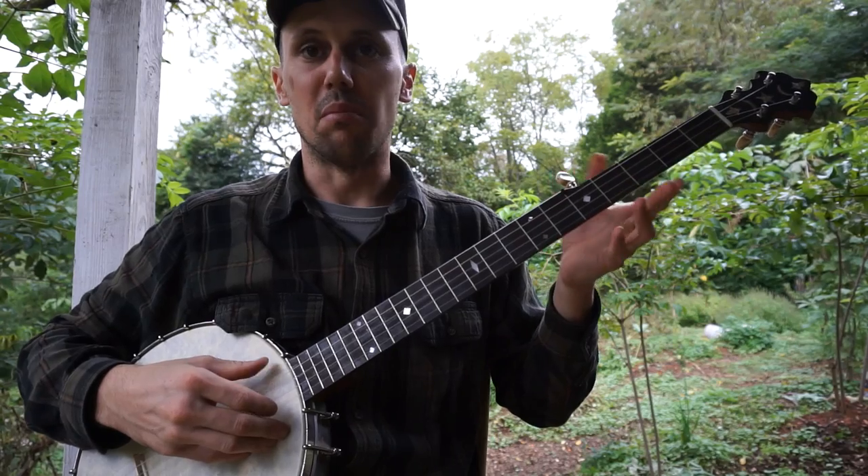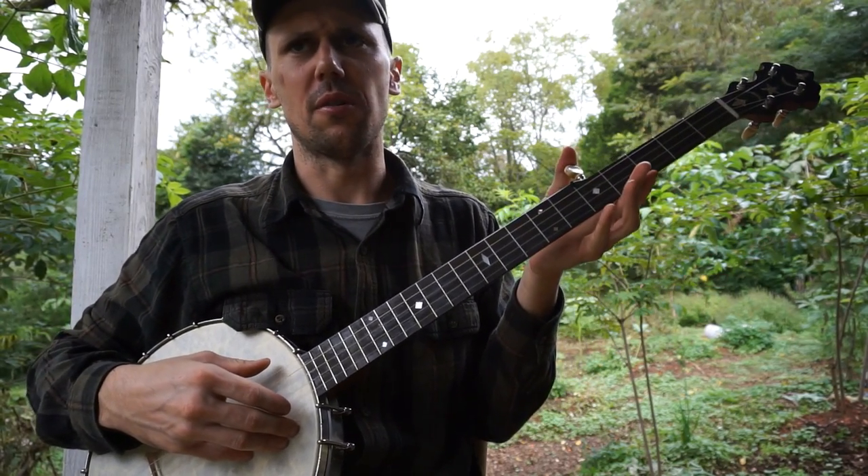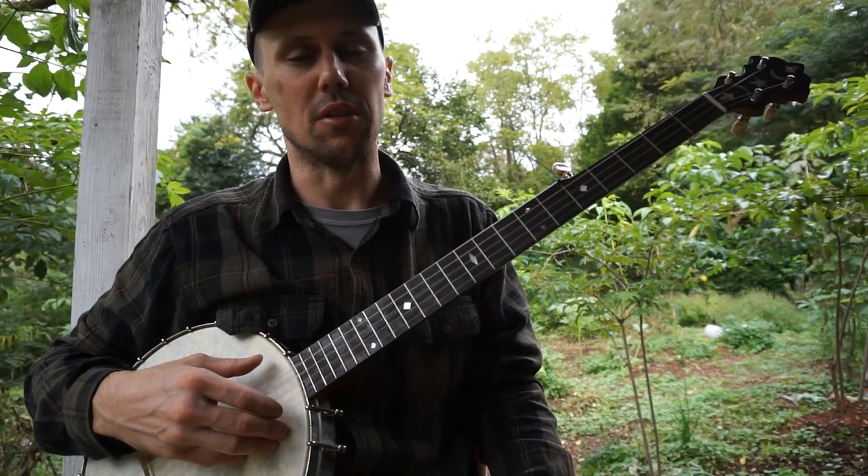Okay everybody, so that was my original arrangement of Cotton Eye Joe, which is a real old song. It goes back at least to the middle 1800s and probably a good deal older.